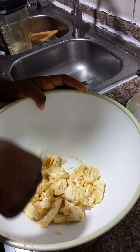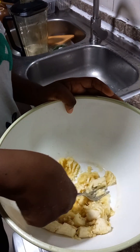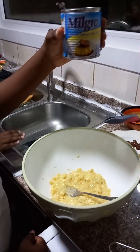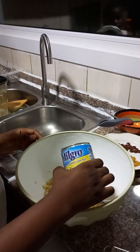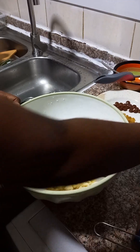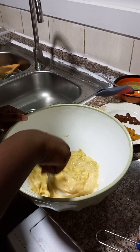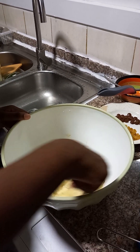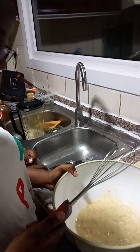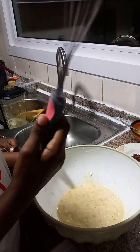We actually thought of making a banana cake because we had bananas in the house and we also had all of these ingredients. Now it's time for us to add sweetened condensed milk — it's only for flavor. You can put as much as you like depending on how sweet you want it, and then you mix and mash.